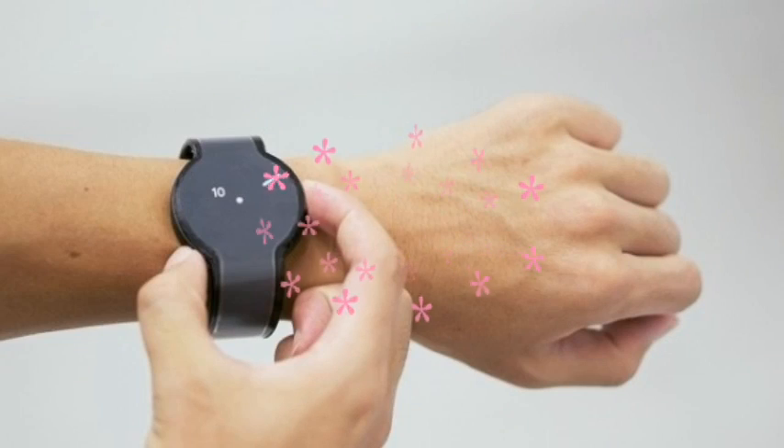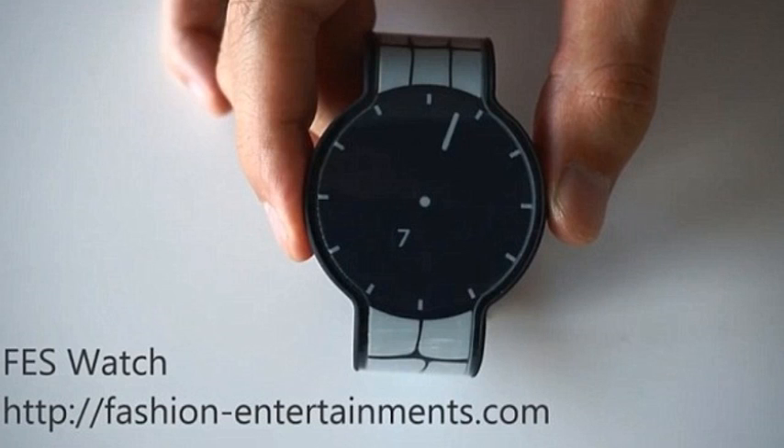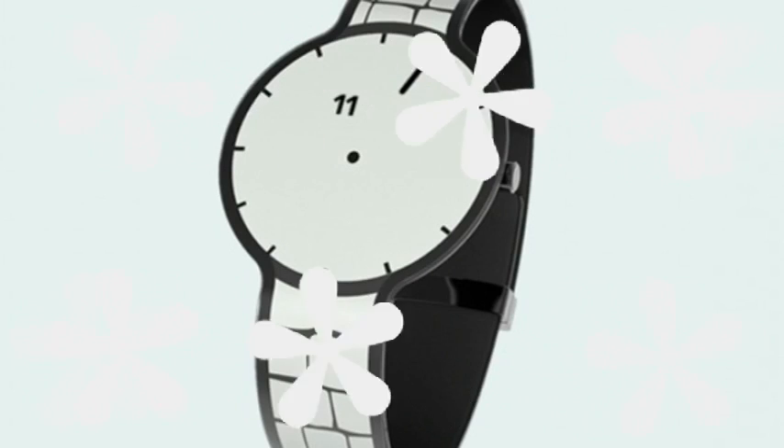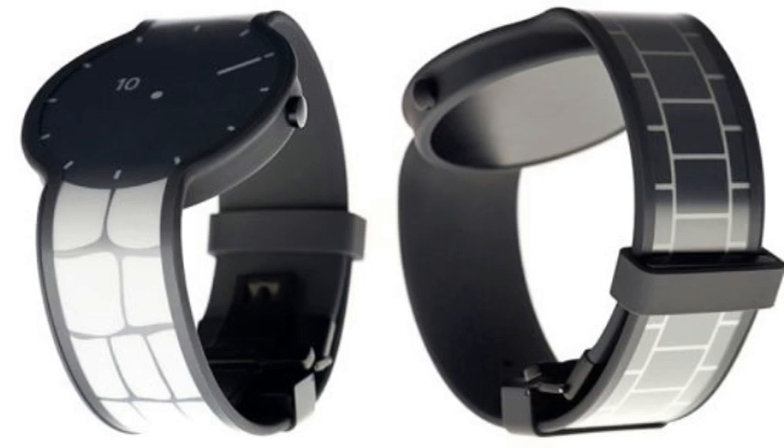The watch's strap changes design, so you can choose from patterns like mock metal or faux leather. It's not the prettiest smartwatch, looking more like a prototype or even a toy than devices such as the Apple Watch or Samsung Gear S. It also doesn't have many of the more advanced features of other smartwatches, from GPS to heart rate monitors, but the price will presumably reflect that.